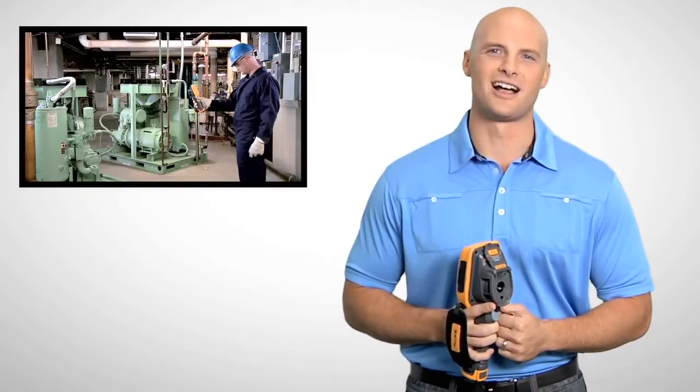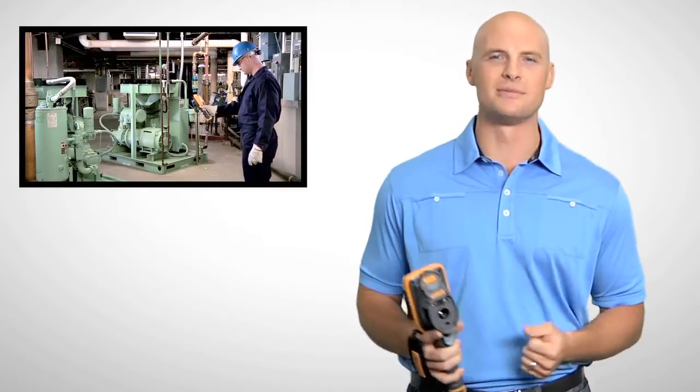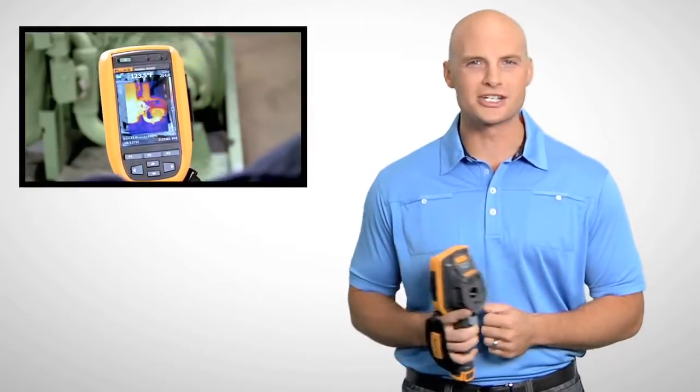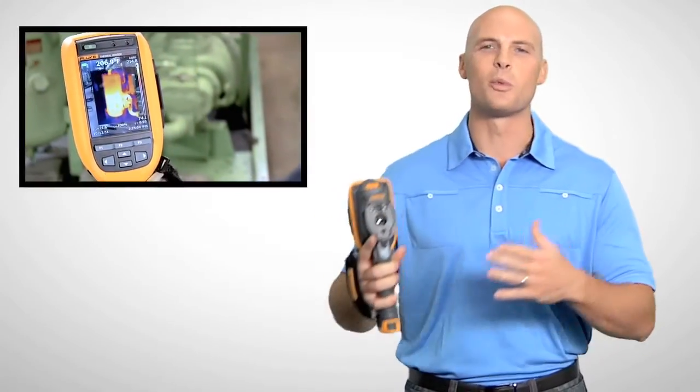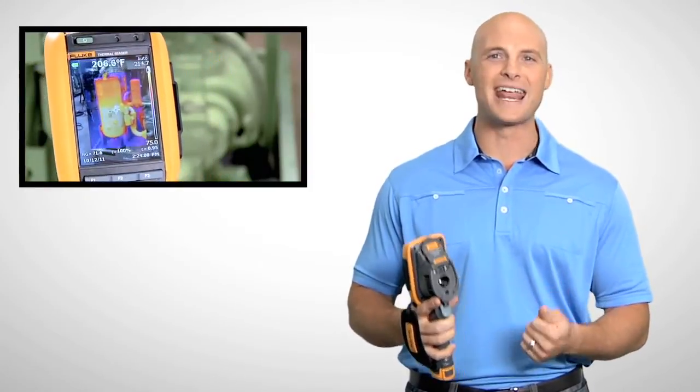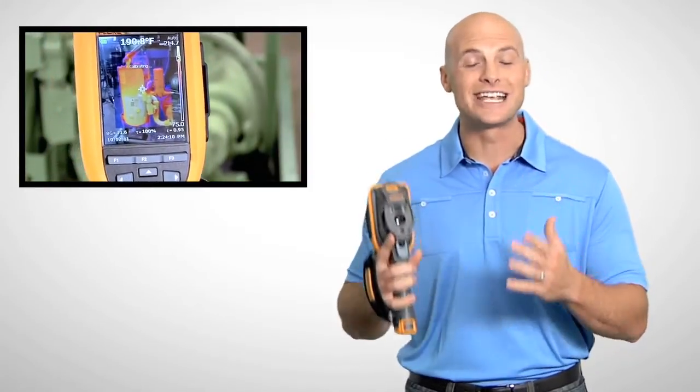Fluke's patented IR Fusion technology combines visible and thermal images for faster inspections and better reporting. With picture-in-picture mode you can align infrared images within visible light images. And auto-blend mode lets you blend partially transparent infrared and visible images into a single view.